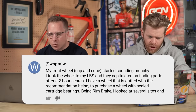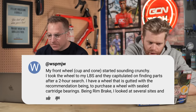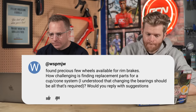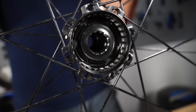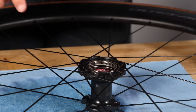Next question is from WSPMJW, who says: my front wheel has cup and cone bearings and they started to sound crunchy. I took the wheel to my local bike shop and they capitulated on finding parts after a two-hour search. I have a wheel that is gutted with the recommendation to purchase a wheel with sealed cartridge bearings. Being a rim brake wheel, I found precious few wheels available. How challenging is it to find replacement parts for cup and cone bearings? I understand changing the bearings should be all that's required.